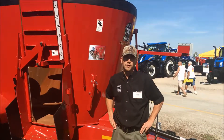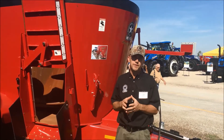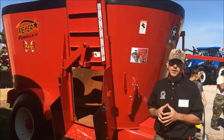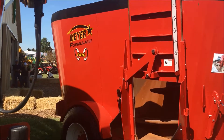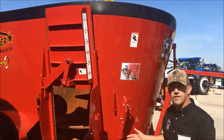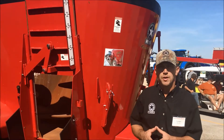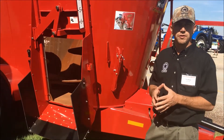We're going to key in on a little walk around here on the small frame formula. There's two models: 355 and 470. Those two mixers are very similar. The 470 mixer is about 14 inches taller than the 355. The floor size is exactly the same, and the augers are taller in the 470 to match up to the taller tank size.